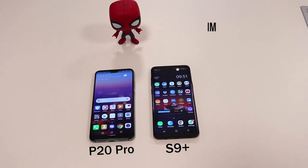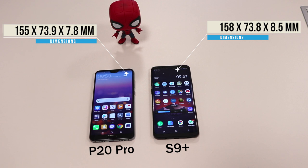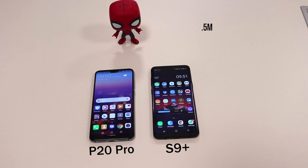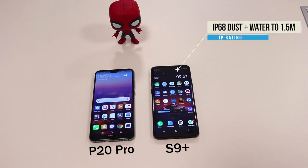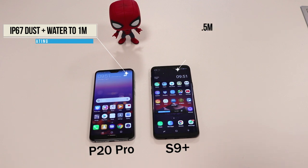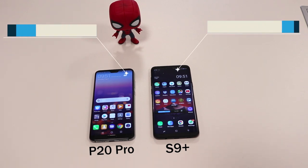In terms of the body, the S9 Plus is 158mm in height whereas the P20 Pro is 155mm. The S9 Plus is 8.5mm deep and the P20 Pro is 7.8mm — so almost very similar sizes. The S9 Plus is IP68 dustproof and water resistant to 1.5 meters for about half an hour, whereas the P20 Pro is IP67 and water resistant to only one meter for half an hour. Samsung definitely wins on that part.